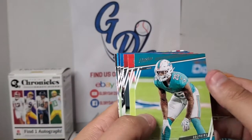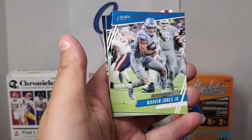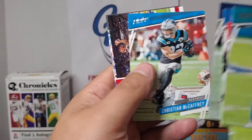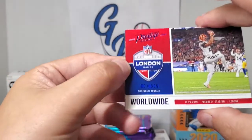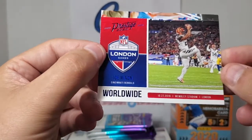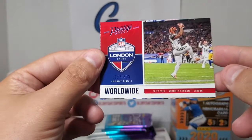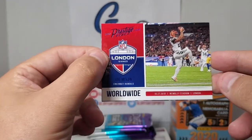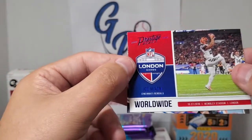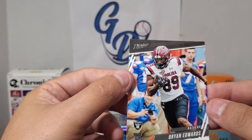Pack number three: Xavier Howard, Denzel Ward, Matt Ryan, Marvin Jones Jr., Bobby Wagner, Christian McCaffrey, and another Worldwide insert. This one is Joe Mixon — and it's blue, the foil name is blue. I love Joe Mixon; I think he's going to have a breakout year. With Joe Burrow throwing it around in Cincinnati, he'll open up his game. I'm a little biased because I like the Sooners, but pretty cool card — that one's going straight to the PC. And our rookie in this one is Bryan Edwards.